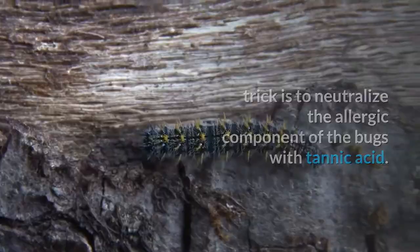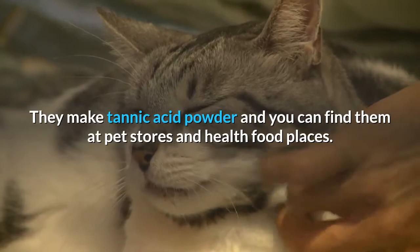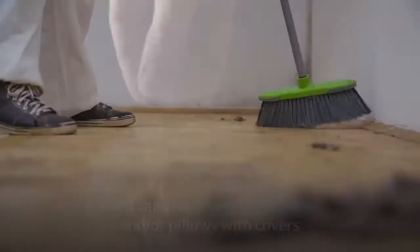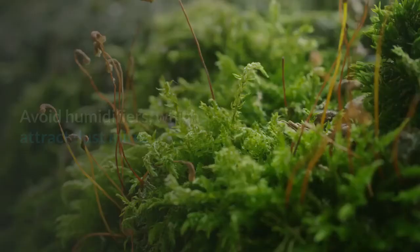Tannic acid works for animal dander too. They make tannic acid powder and you can find it at pet stores and health food places. Sprinkle it over problem areas. You can also cover mattresses and/or pillows with covers that are laminated to prevent the penetration of dust mites. Avoid humidifiers, which attract dust mites. You may not be able to totally rid your house of dust mites and cockroaches, but you can have a clean home that is as allergy free as possible, all with organic pest prevention.